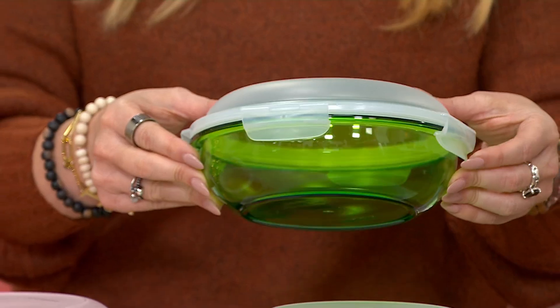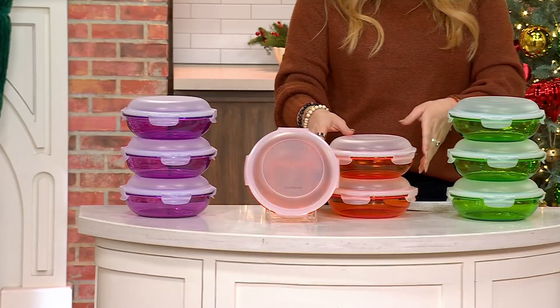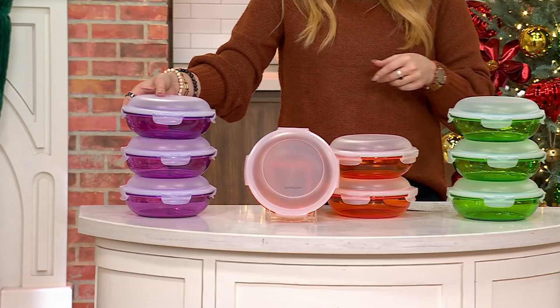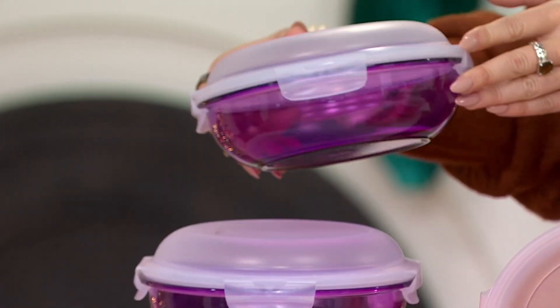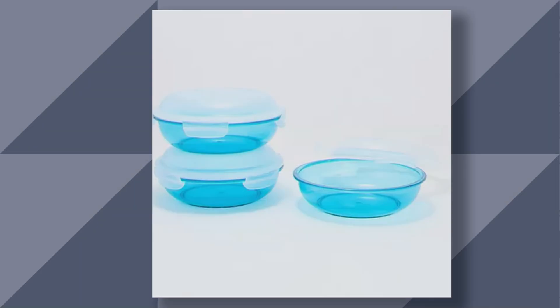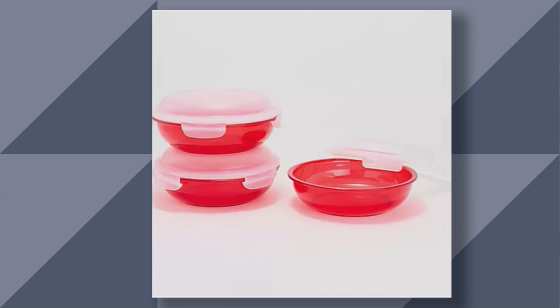Look how gorgeous this is. I love this. That's your lime. Here is your tangerine. Here is violet. And then two more choices on QVC.com. Here is your aqua. And we also have it in red as well.